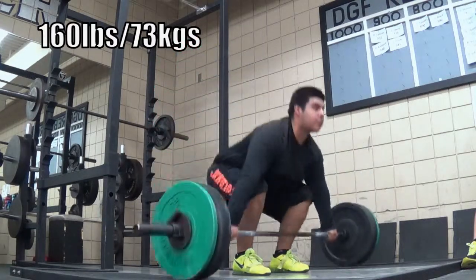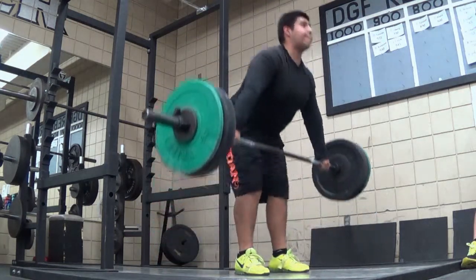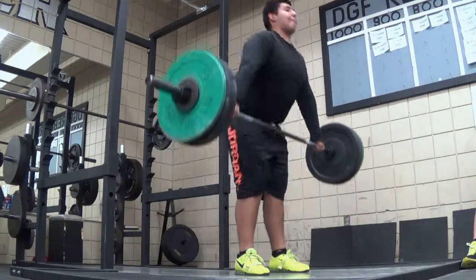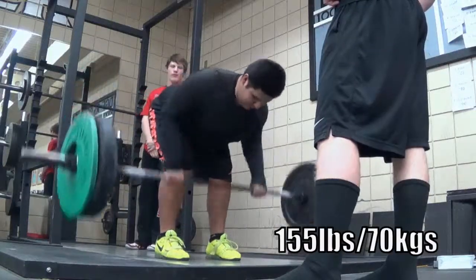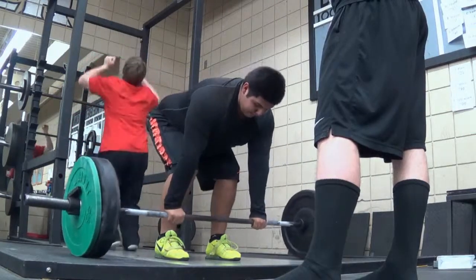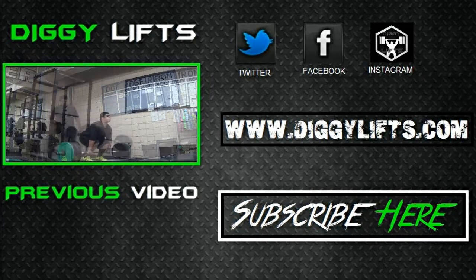Then here's some snatch deadlifts at 160 pounds. My hands were hurting like crazy because these bars don't have really good knurling — it's not as aggressive as like the regular bar. And here's some penalty rows, two sets of six, just to get explosive. That's what I did in the gym today.